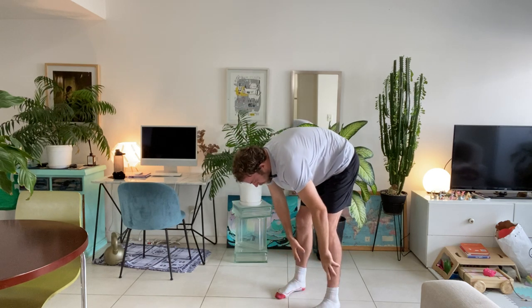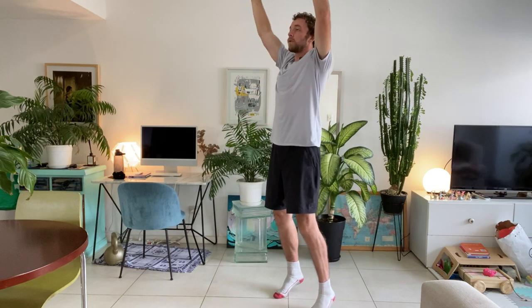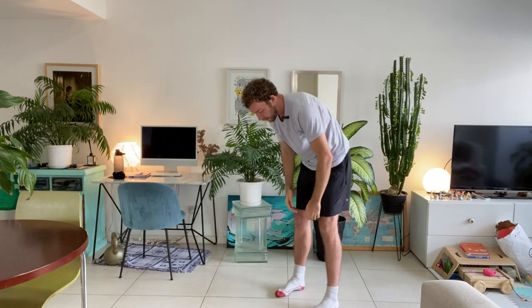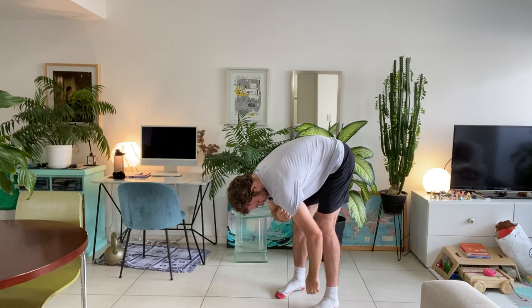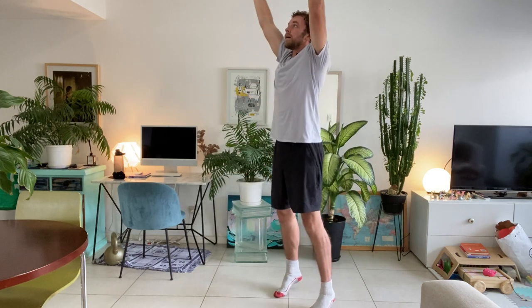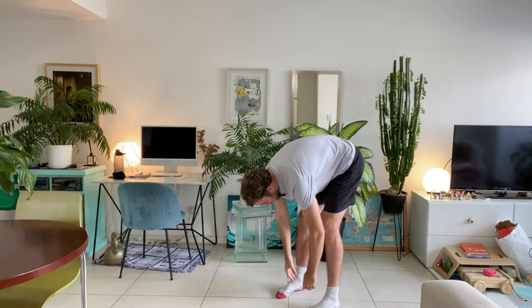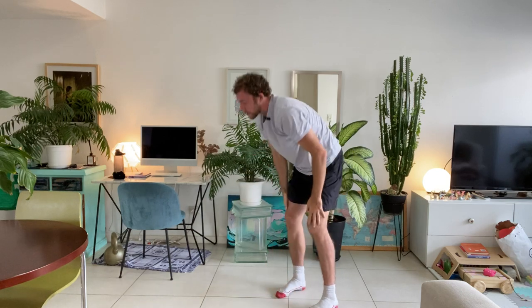This is really important for the spine — getting that mobility in the spine and the posterior chain. Up and relax, head nice and heavy, release all that tension. And we're going to do one more — rolling up, reach and release, roll down and relax. Perfect.